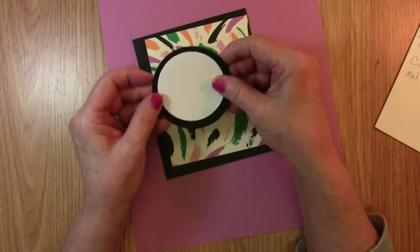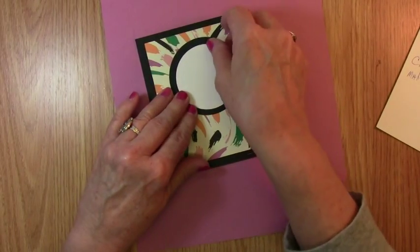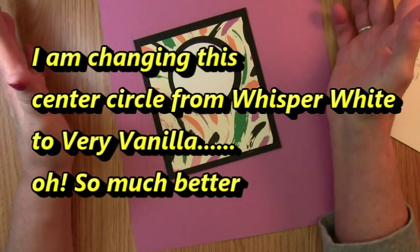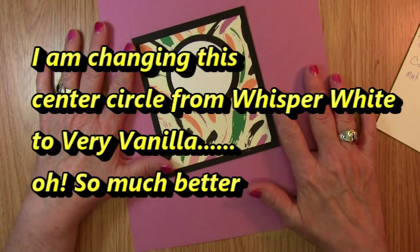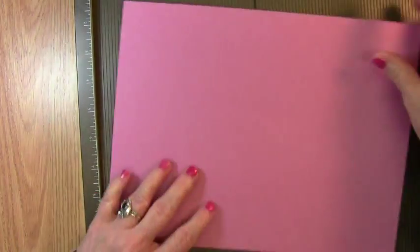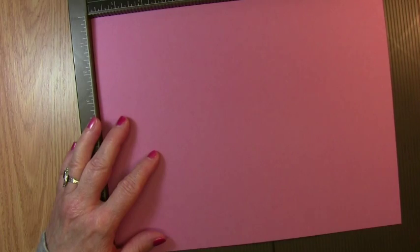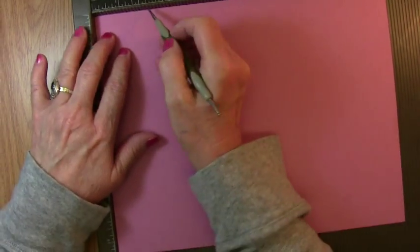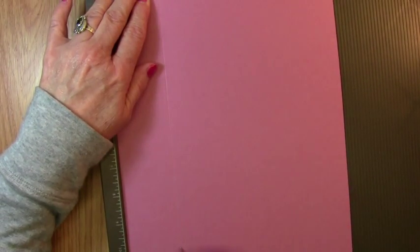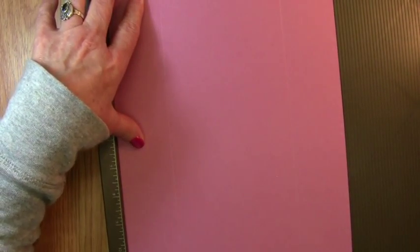I used my framelits to cut these, but this works great with your circle punches or the new nesting circle framelits that are going to be in the new catalog on June 1st. So to get started, let's go ahead and score our paper.